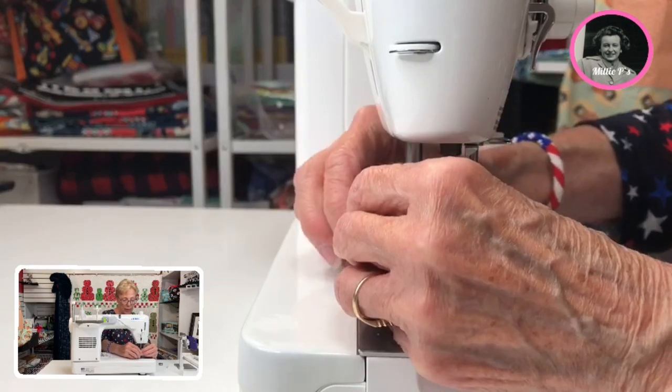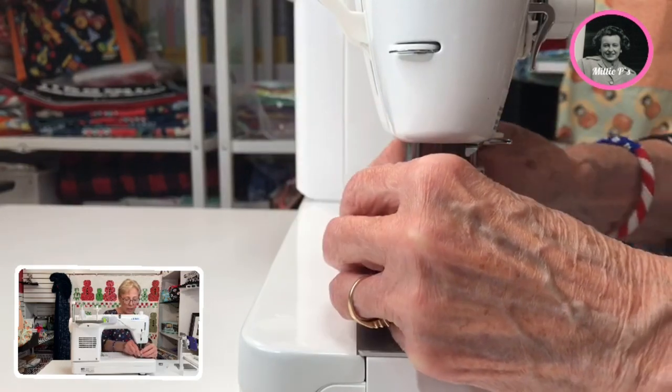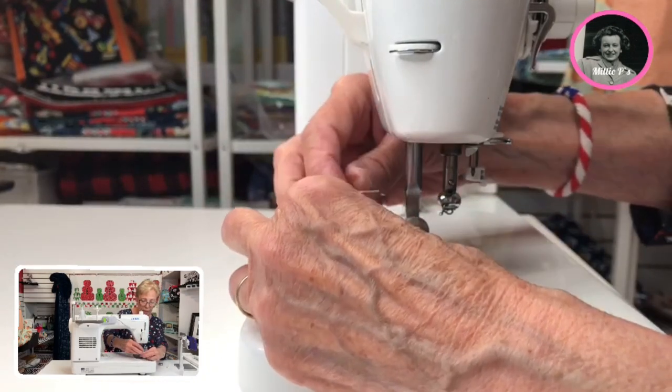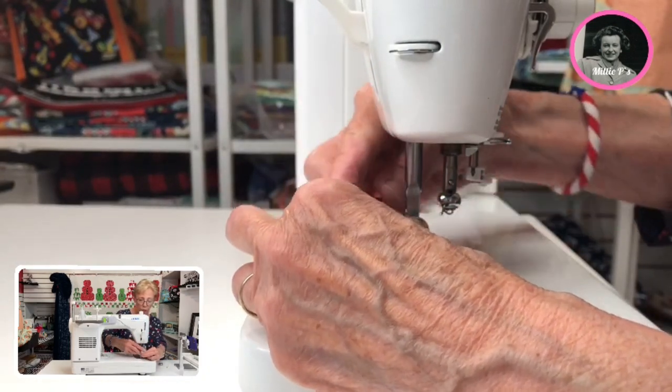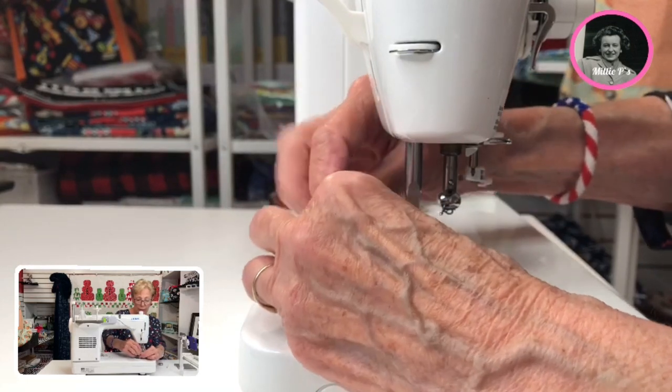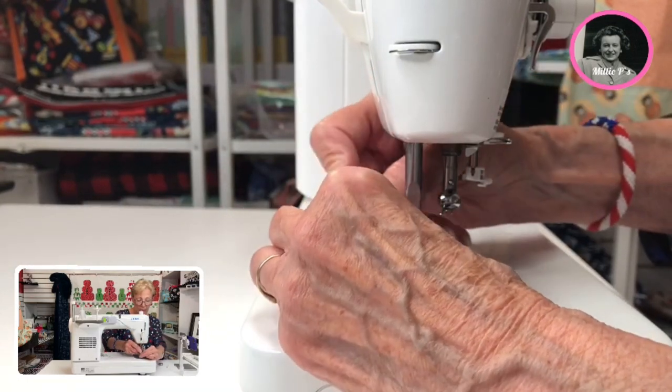So it is a definite workhorse. It's metal — they don't make a lot of metal sewing machines anymore. But Juki has not changed their way of doing things for years, and they used to be strictly an industrial machine and one of the best on the market.